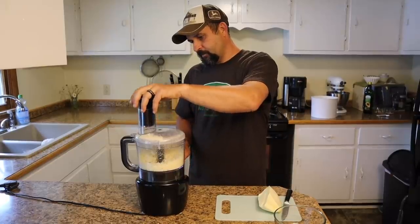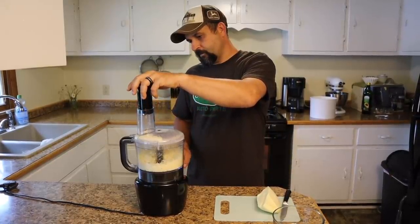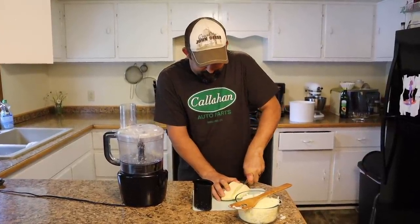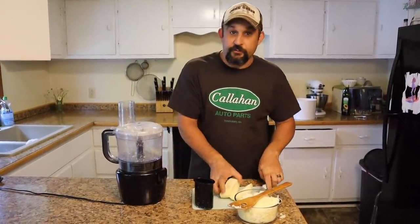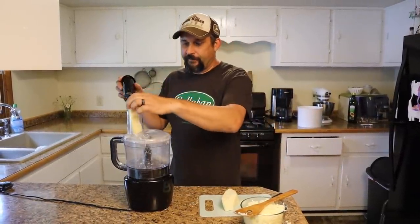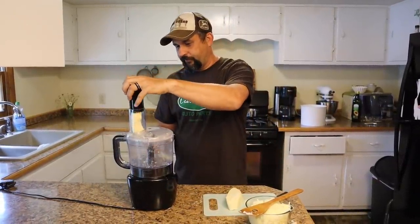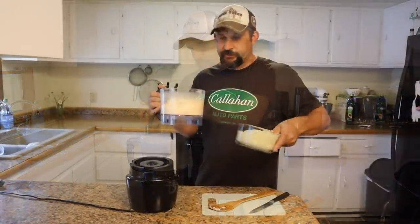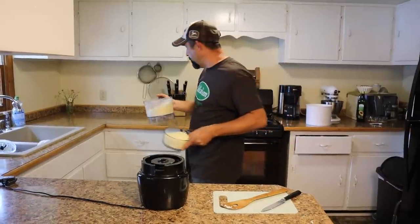Let's grind up the cheese for the second pizza. You can use more or less cheese depending on how you like it. For us, half a pound per pizza is just about perfect. We'll set those off to the side until we need them on the pizza.